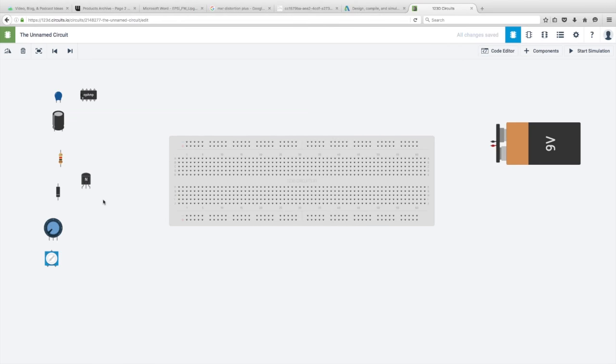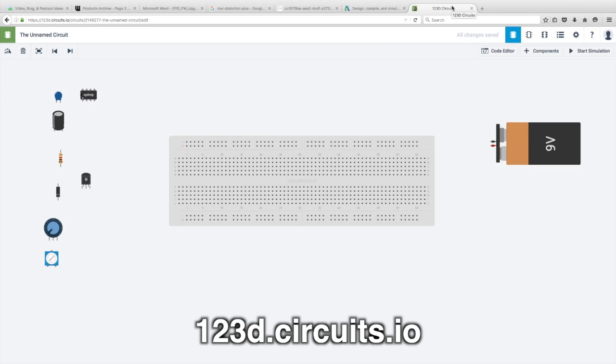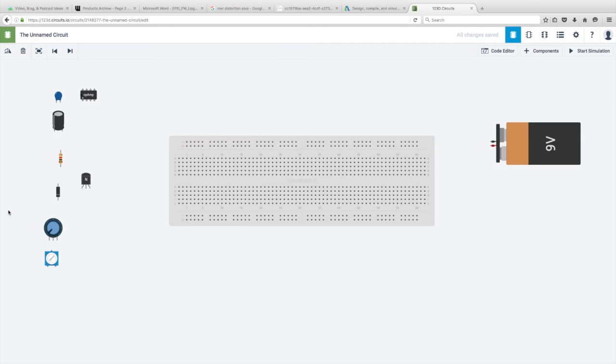Let's create a simple circuit. The software I found online is 123d.circuits.io — it's a pretty basic breadboard-type program. I have a couple of basic components to work with. What I'm going to do is create a real simple JFET-type circuit, just something that will increase the volume of a guitar signal, and show you how you would breadboard that.